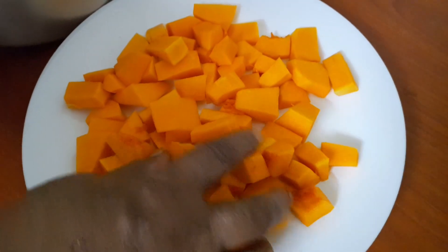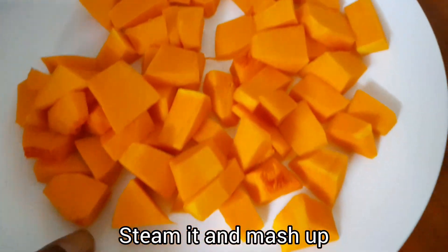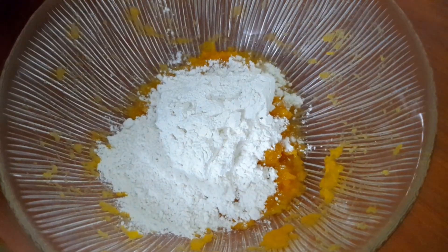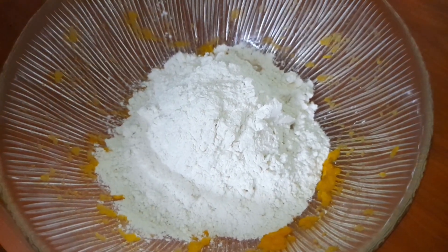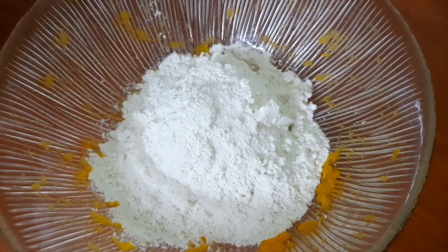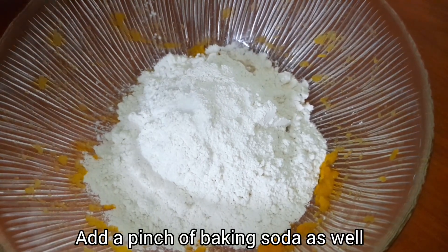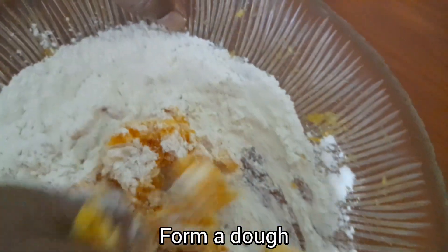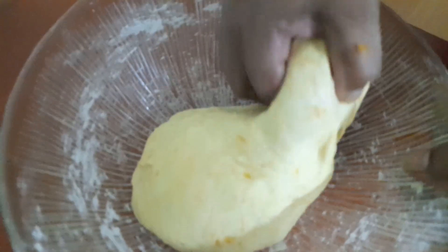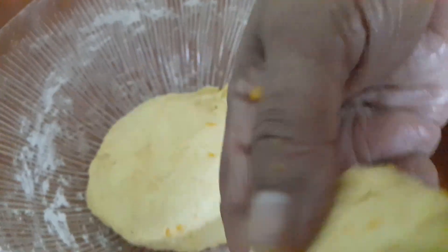Now we are going to cut it with the papaya bowl. We are going to cut it in the paper. We need to put it in the baking soda. Now we have to put a little bit of water on our hands.